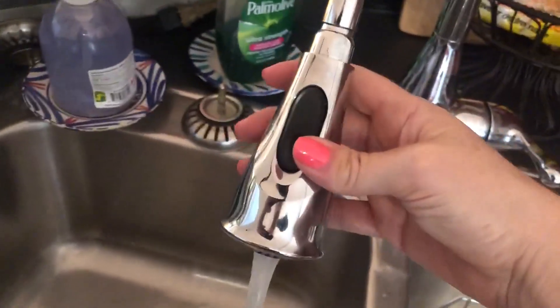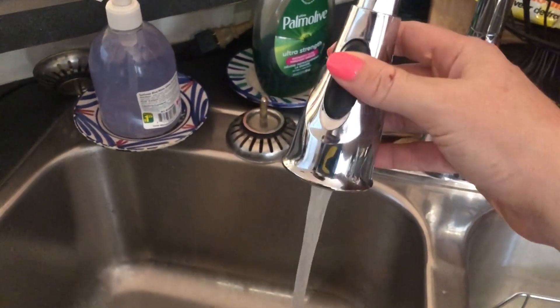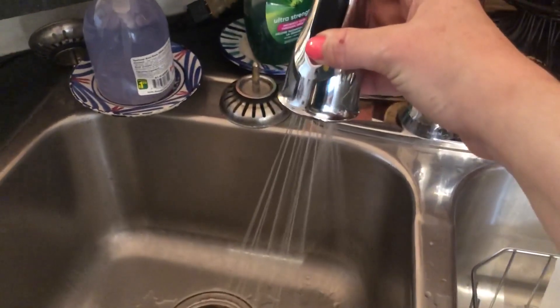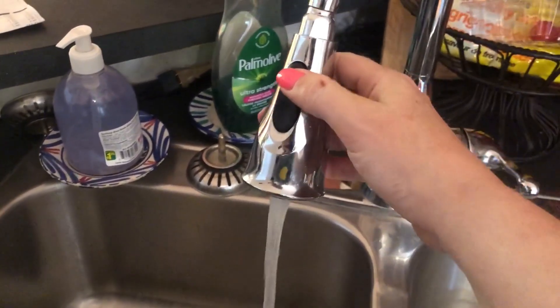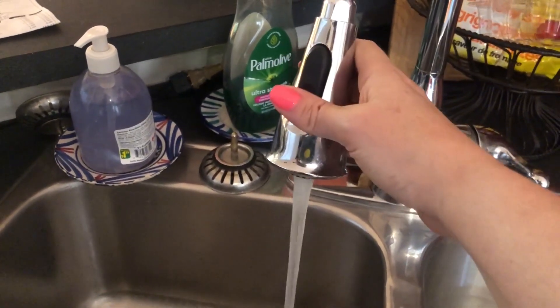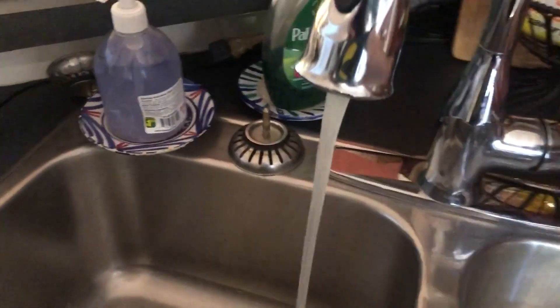As for the actual spout, you can pull it away, and if you need to wash your dishes or your sink it's there. It has a button that can switch between regular flow and spray. So you have a middle ground which is regular flow, and then the bottom setting which is the spray.